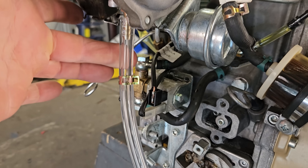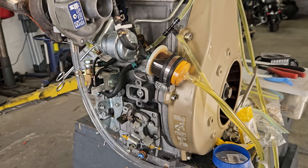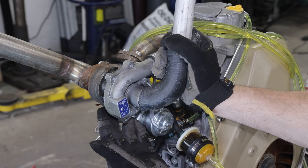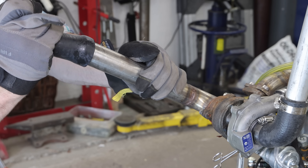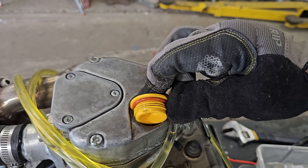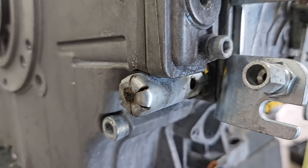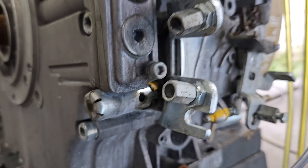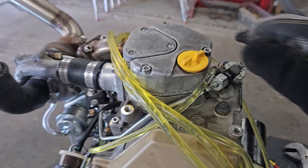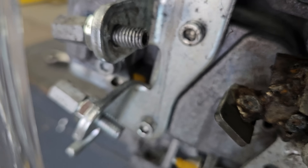I'm swapping out the turbo drain tube with a clear one. If any water gets mixed in with the oil or ends up getting into the engine, we should be able to see it right here in this return tube. Overall I think we should be good because the entire engine has O-rings and it's all sealed up. The only thing I'm worried about is the crankcase breather right here — I believe there's a check valve built in, but I'm hoping no water gets in there.